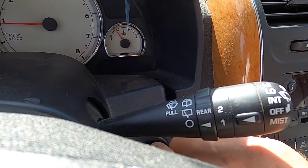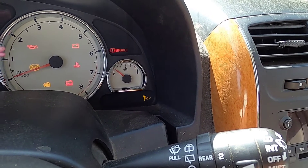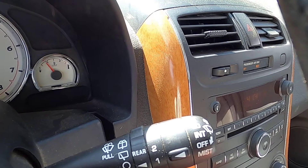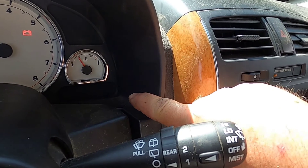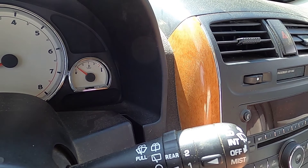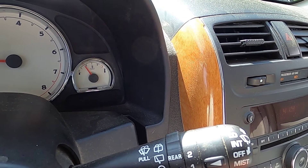Let's try it again. Shut the engine off. Turn the key. Pump the gas pedal. There we go, now it's flashing. Turn the key to the off position. Start it up. And the light is off.